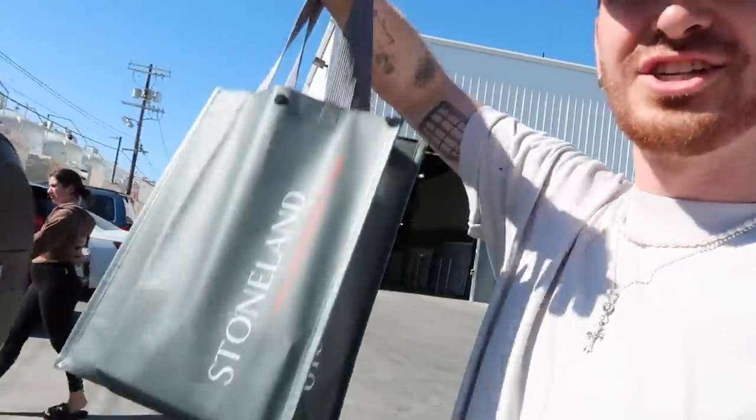Leaving Stone Land — it was amazing, you guys. The lady in there was incredible. I got so many swatches too. It was just great. I'm super excited.